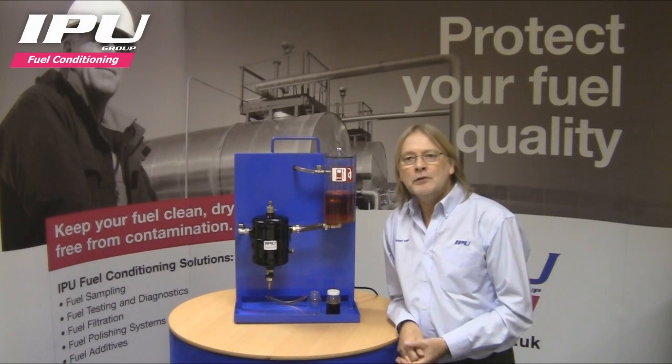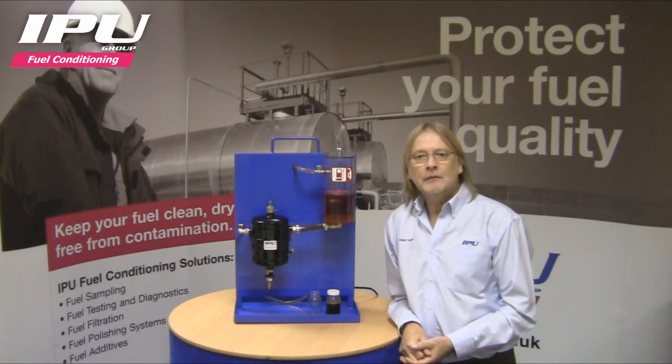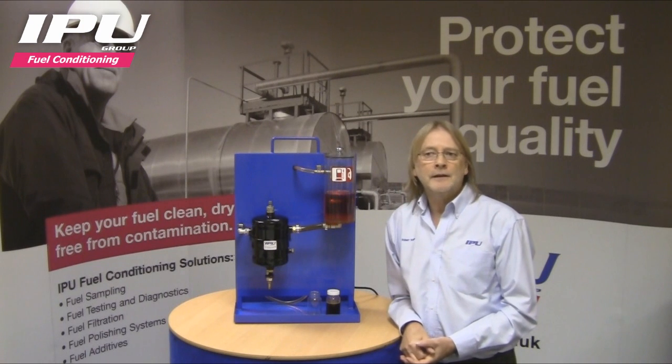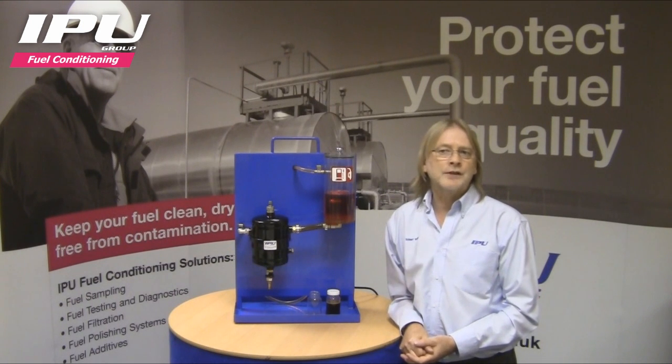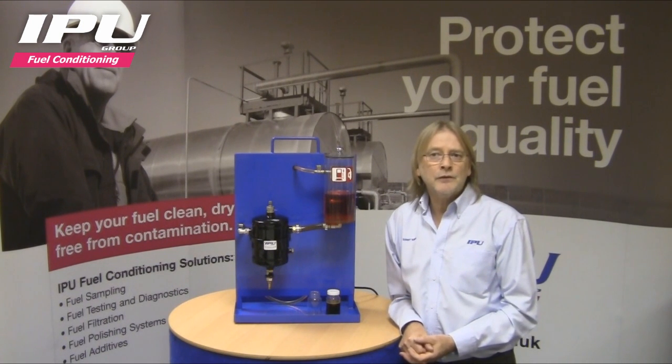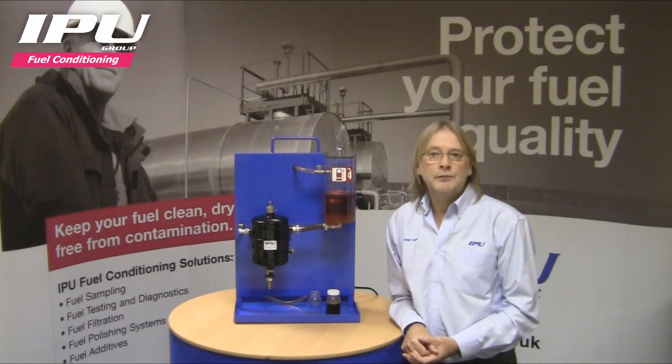Hello and welcome to the IPU fuel purifier demonstration. The IPU fuel purifier is a filterless centrifuge device that is used as the first line of defence in a machine diesel fuel system, fitting between the main fuel tank and the fuel lift pump and pre-filter.